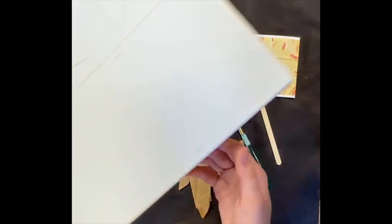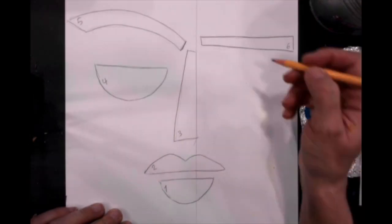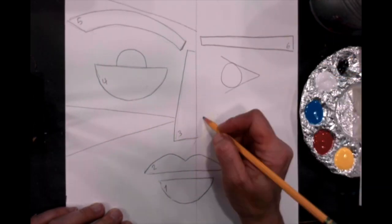Take note of the numbers that correlate with the numbers on the canvas, which you will also receive. Begin by matching up the numbers on the cardboard shapes to the numbers on the canvas. Add any additional lines and shapes that you'd like on your portrait.